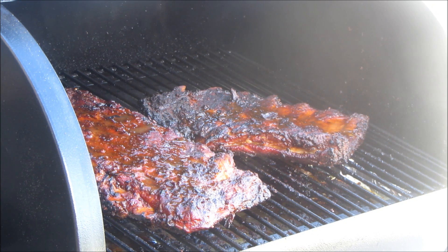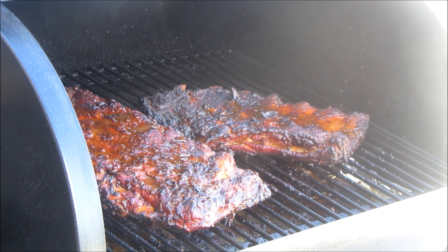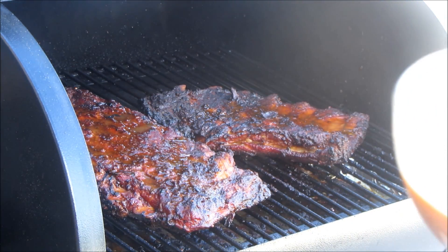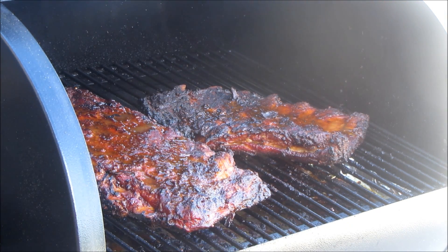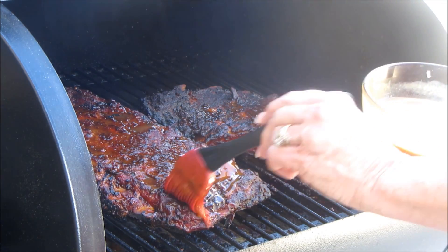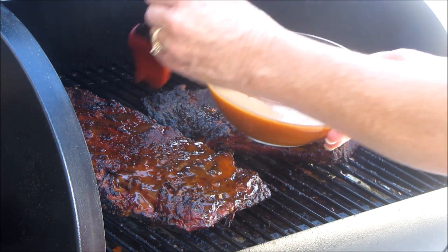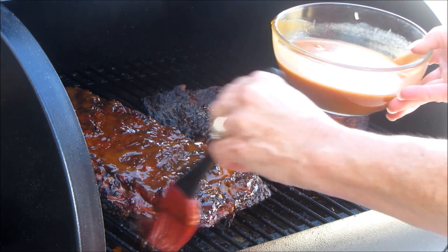We're about three-fourths of the way done with this cook and the slow-smoked ribs absolutely smell amazing. I'm going to start mopping with the sauce we made. I actually added some red Thai curry paste — about a half a tablespoon — because when I tasted it, it wasn't quite what I wanted. I want a little bit of spice, sending these slightly in an Asian direction but not totally. We're gonna mop these every 15 minutes until we're ready to serve.